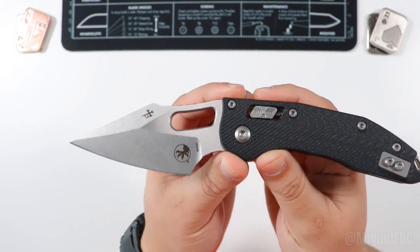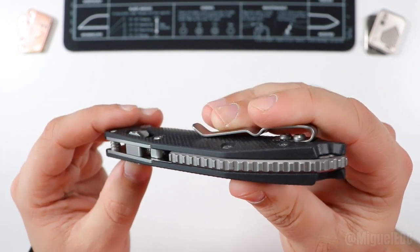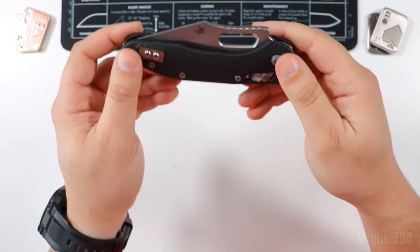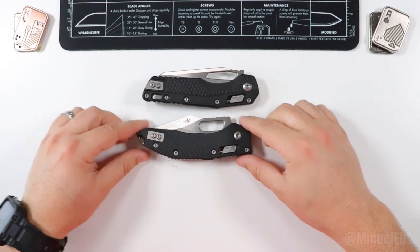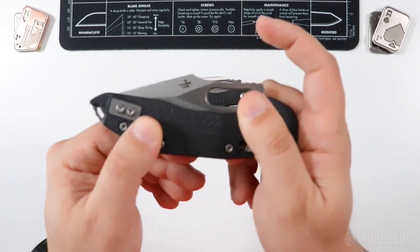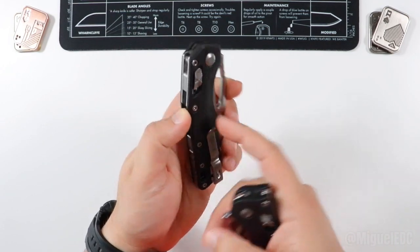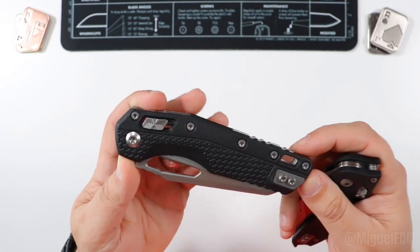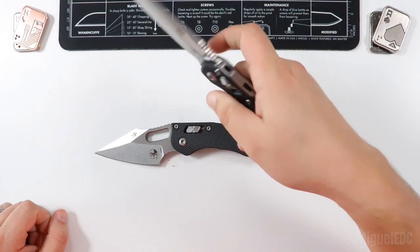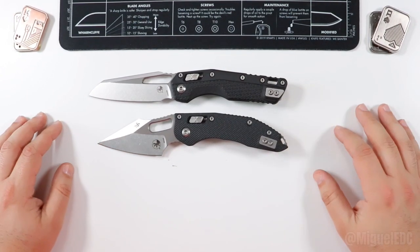Nice stonewash finish going on here — I like that. The quality check on this thing is really, really good. The fit and finish all throughout is spot on — you don't see anything out of place. It was machined to perfection, with a very aligned blade. It's just a little bit wider once folded than the MSI, but not by much. It's a great companion to my MSI, and it is on this fluted G10 which already feels so much better than that injection molded plastic on the MSI. I'm going to EDC this knife and come back with comprehensive feedback in a review video.